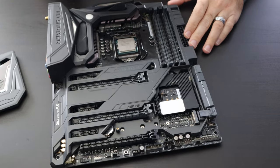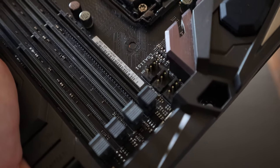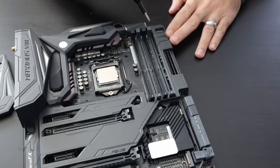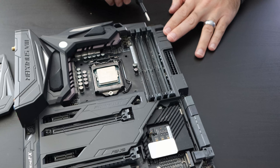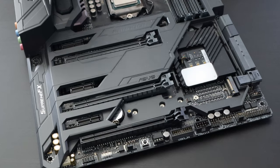All over the motherboard you have several connection points called headers that connect various things. There are fan headers in this area for your processor — for your all-in-one pump or to monitor fan speed. You also have case fan headers placed around the motherboard; there's one up here, one here, and a few at the bottom. Those are the headers where you connect your case fans to cool your system.